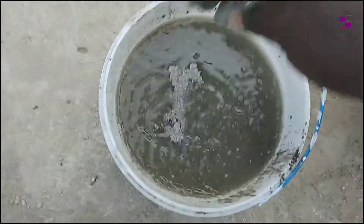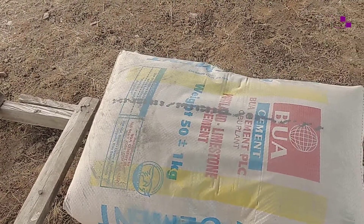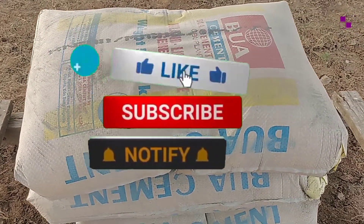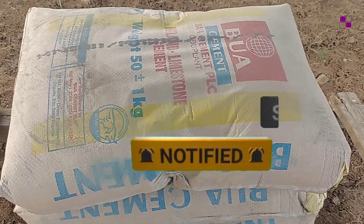I believe you enjoyed this video. If you did, kindly give it a thumbs up, like and share this video, and don't forget to subscribe if you haven't done so. Thank you for watching and see you in the next video.